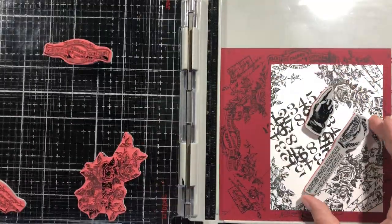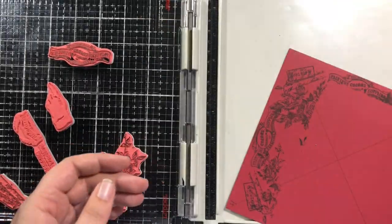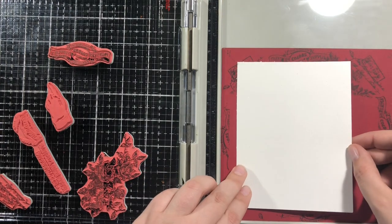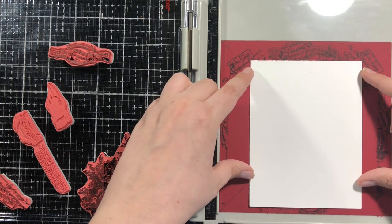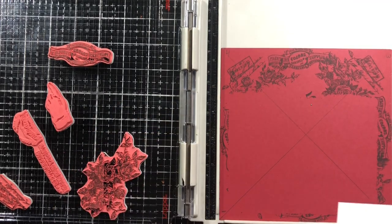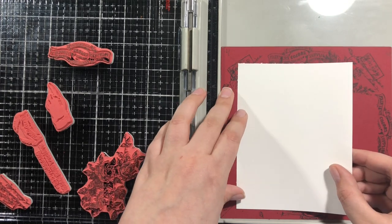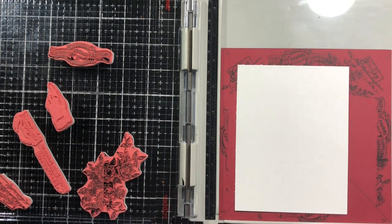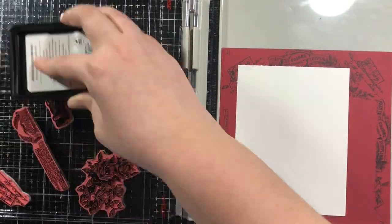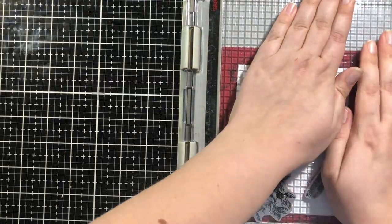So I'm adding these two on and going ahead and stamping again. I've left the other things in the same place, so I'm going to add this second card background on and we'll try again. I'm just using repositionable tape. If you have — what's that stuff called? — a Xyron adhesive remover, that would probably be better. But I just use the permanent adhesive over it.